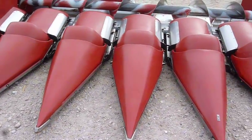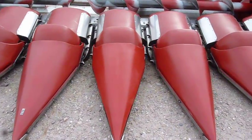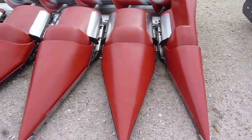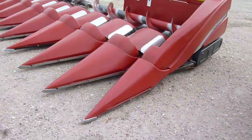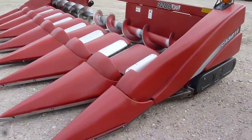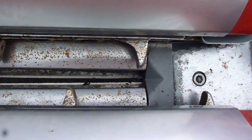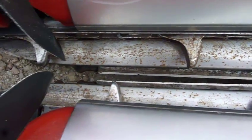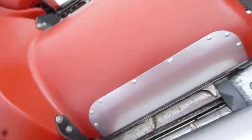The poly on this head is in very good condition. You can tell it has stainless steel protectors over the main wear points of the poly. The deck plates, the knives, the eagle beaks — all those are in good condition. The chains and the sprockets should go for another year.